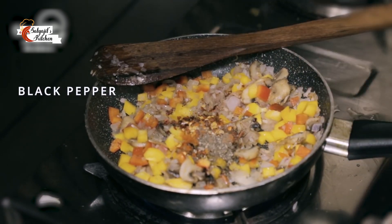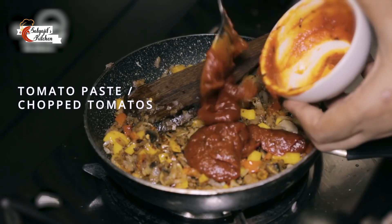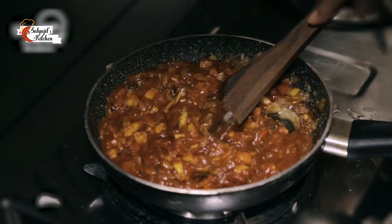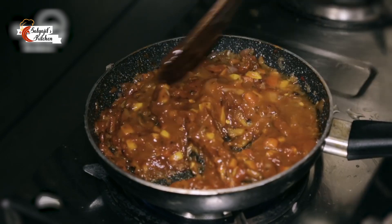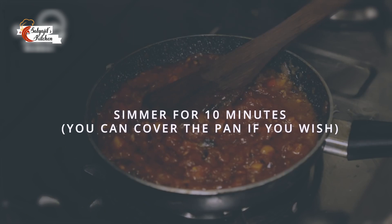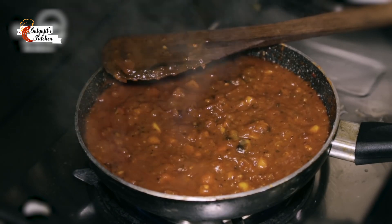Now you have the option of either adding tomato paste or chopped tomatoes. I like the sauce to be smooth and hence I added tomato puree. I will add a little water and allow the sauce to simmer for at least 10 minutes. The sauce has been simmering for more than 10 minutes.